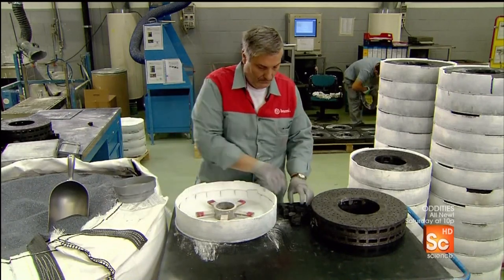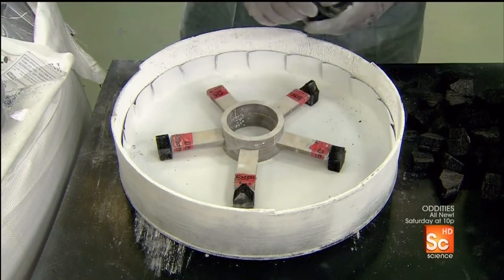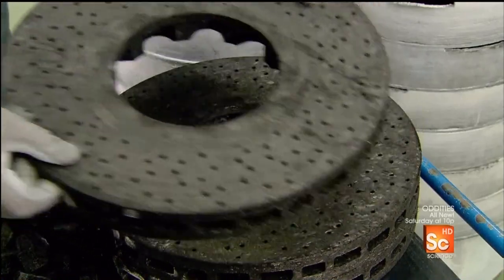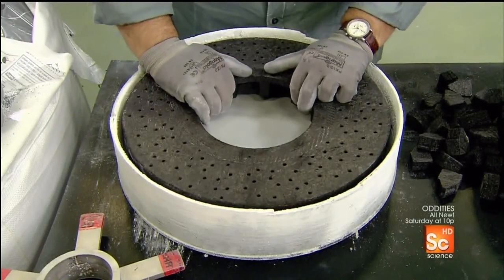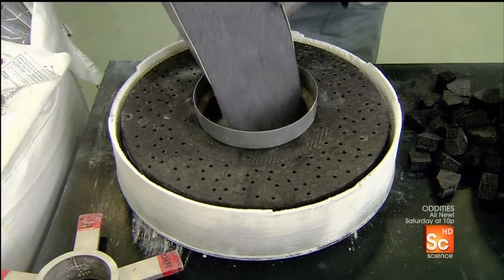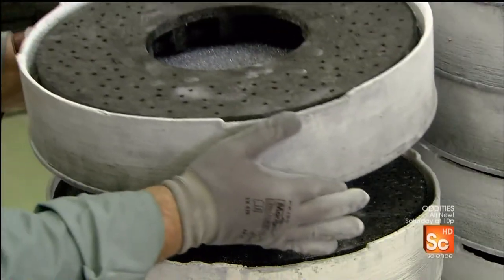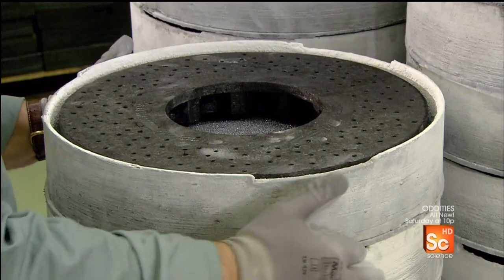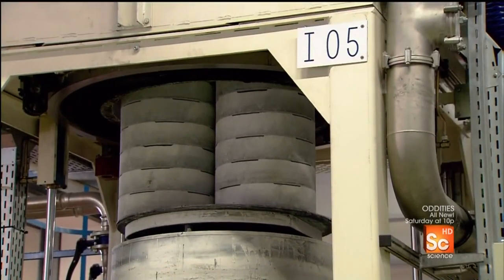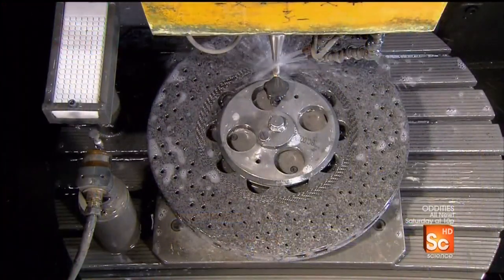Next, they take a crucible — a high heat-resistant container — and position five mounts inside. They place the disc ring on the mounts, then in the middle a funnel into which they pour a ceramic material: a fine silicon powder. They load the crucible into an oven for 24 hours, which gradually heats the disc ring to more than 3,000 degrees Fahrenheit, melting the silicon. Then it applies low-level suction, drawing the now-liquid silicon into the disc ring. This creates an exceptionally hard new material called silicon carbide.